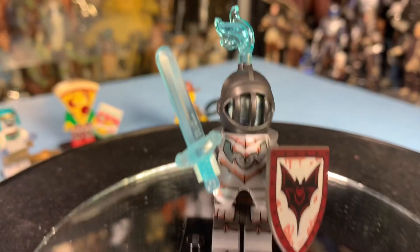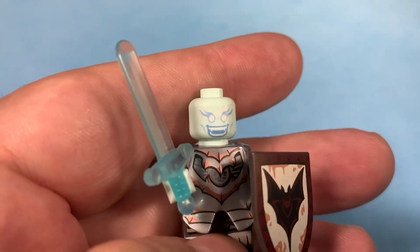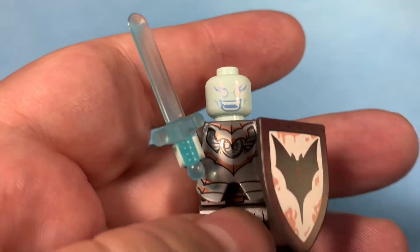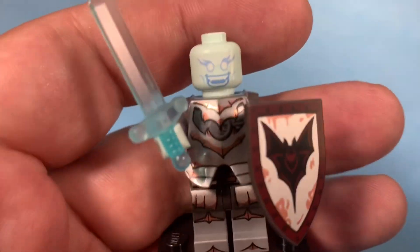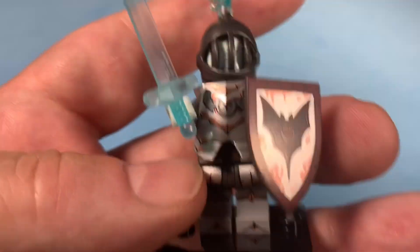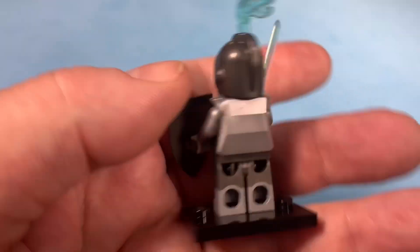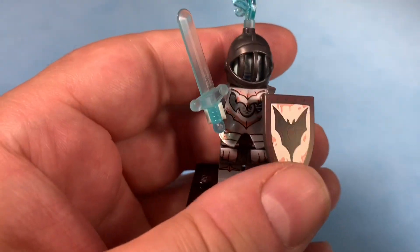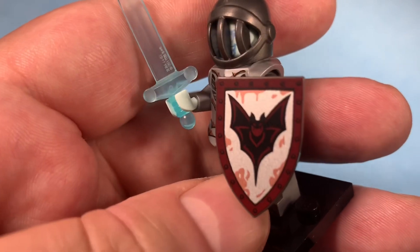I'm happy with the selection that I got. There might only be maybe one more character that I could use out of this set. But if you take the helmet off the Ghost Knight, he's got this ghostly face — that's why I'm calling him the Ghost Knight. With the helmet on you can't really see it in there. The shield is really nice, I like the shield. The armor is typical of the early knights they've had. So he's overall pretty cool.